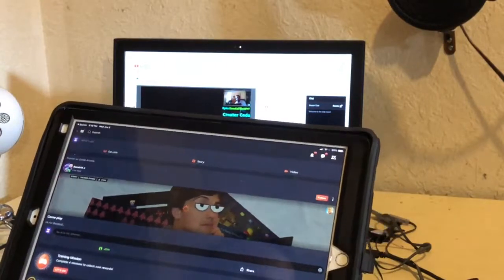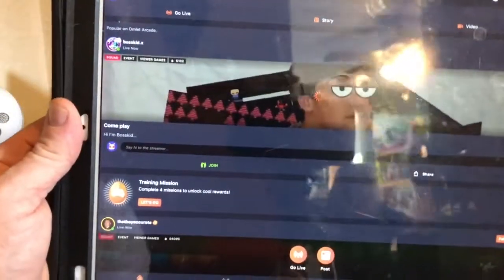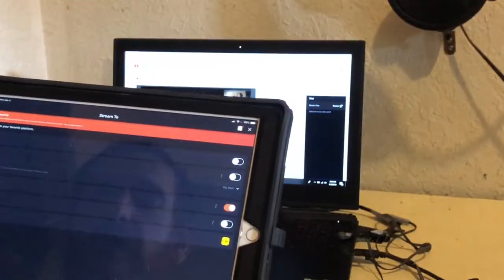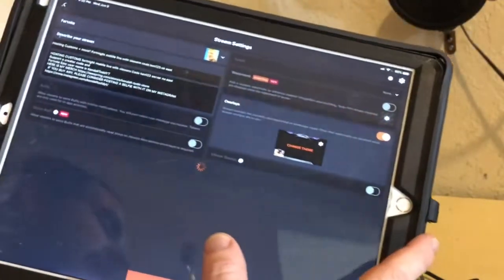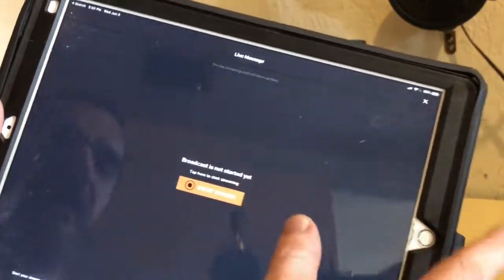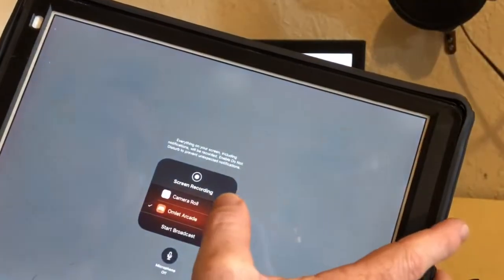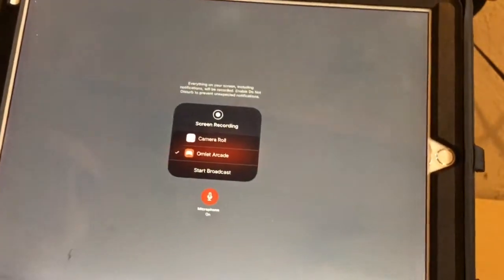Here I am in Omelet Arcade. This can be a way to stream if you don't have the nice equipment — maybe a quick way to do it. I can hit 'Go Live' and pick which platform I want to go live to. I think I need an Omelet Plus membership to stream to multiple platforms. So let's say I wanted to stream on YouTube — I can hit 'Next' and 'Done.' If I hit 'Start Stream,' I then turn the microphone on and hit 'Start Broadcast.' I don't really want to start streaming right now, but there you go — that's Omelet Arcade.